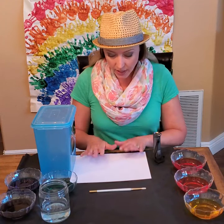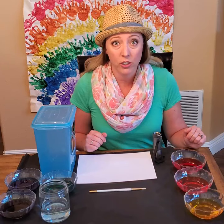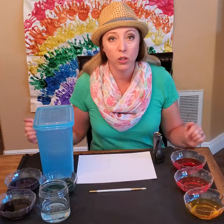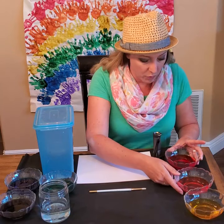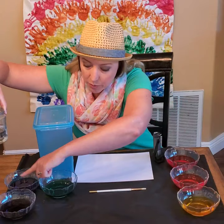So here's what you'll need: some paper, some watercolor paints. I didn't have any watercolors at home so I just put some food coloring into my different bowls of water so that I could have the whole rainbow — red, orange, yellow, green, blue, purple.